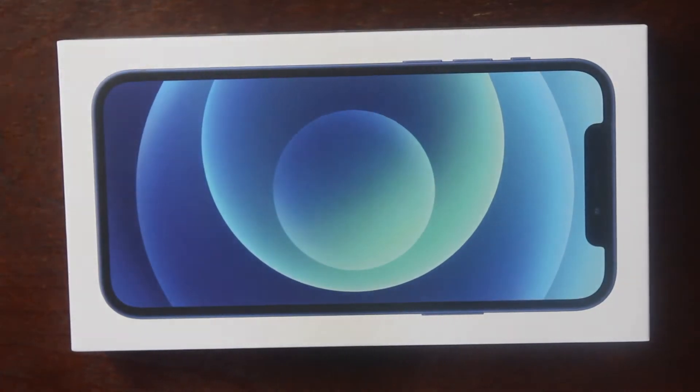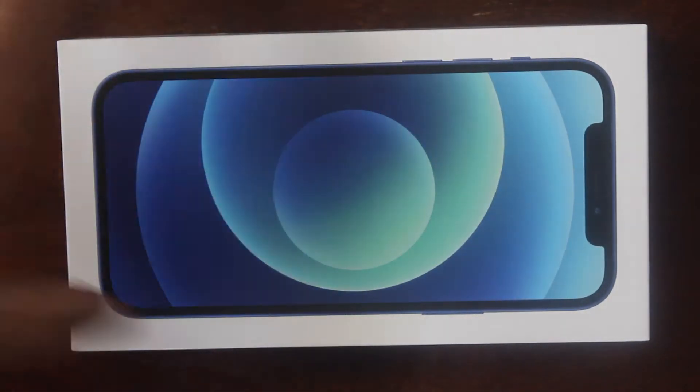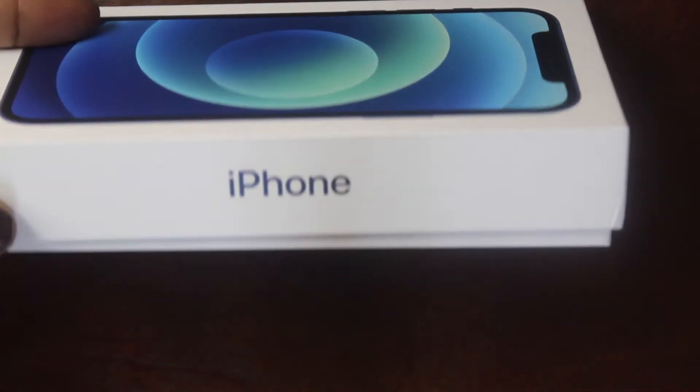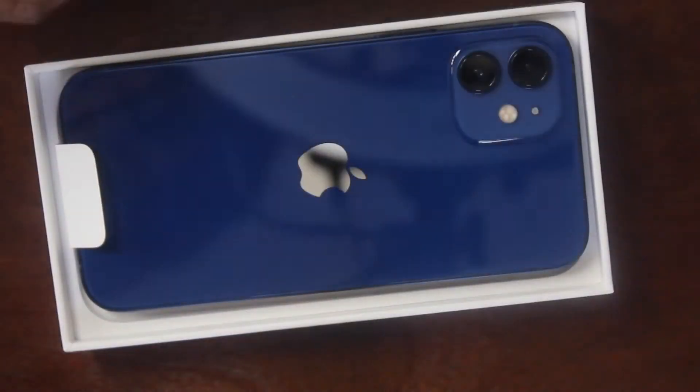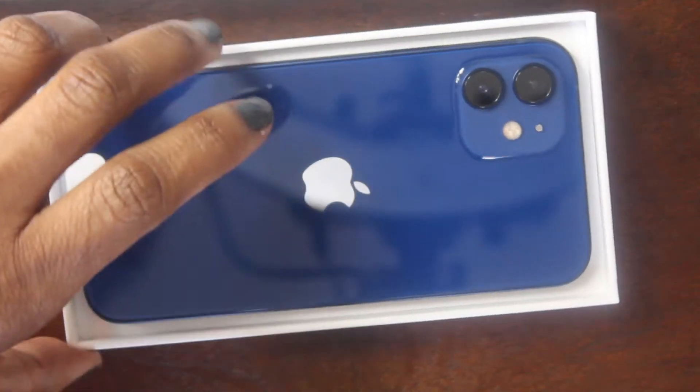I always love their packaging because it comes right off. The first thing I notice is the box is much slimmer than it normally is. Let's go ahead and open that up — here is the phone right here on top inside the box.